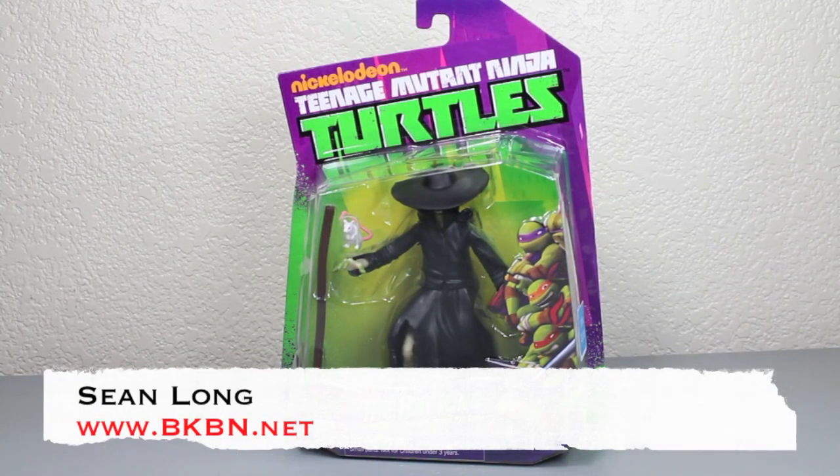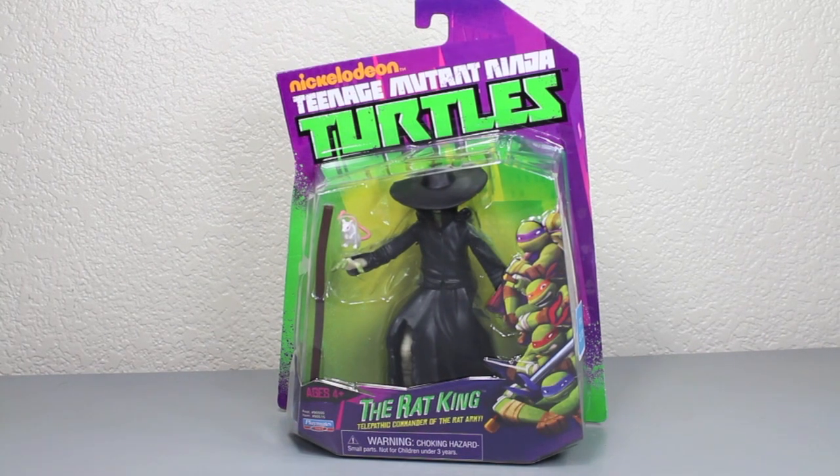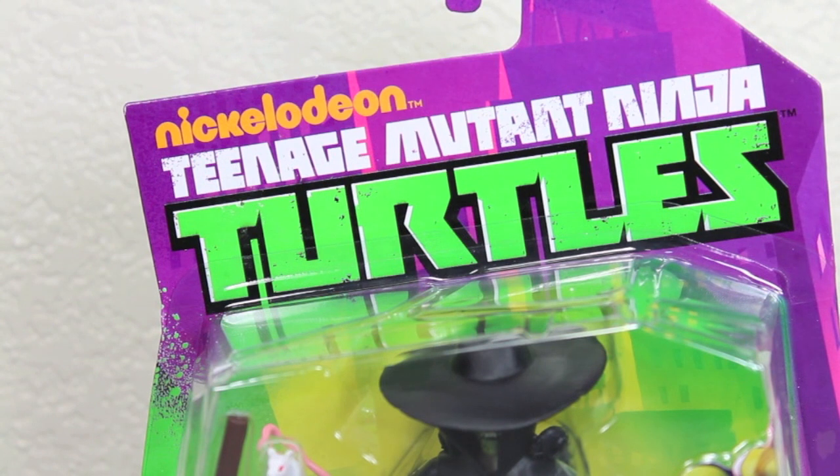Here's your big review of the Nickelodeon Teenage Mutant Ninja Turtles, the Rat King basic figure. Want to thank Playmates Toys for sending this out to review for you guys. You can pick this up right now at retail, especially at BigBadToyStore.com. Here you can see the packaging — it's the same basic packaging we've been getting from these figures.